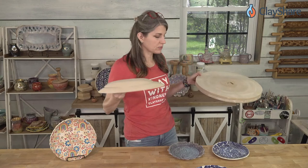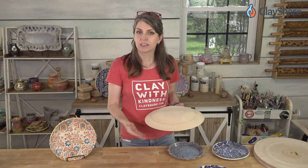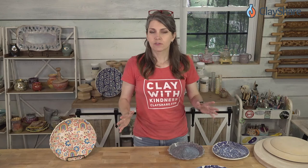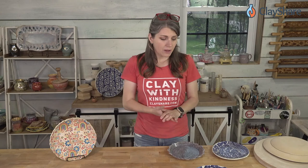To enter the giveaway, just go to clayshare.com and sign up for the email list. Premium members of Clay Share are automatically entered in all giveaways. Throughout the entire month of July, Jeff is offering 15% off with the code CLAYSHARE — all capitals — so you can save 15% on any of his forms.